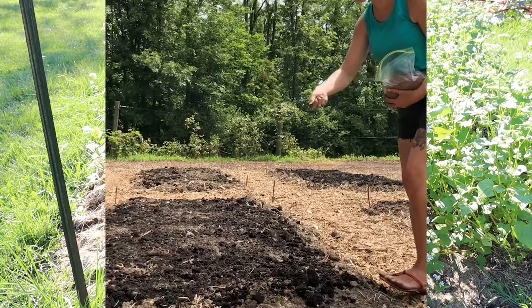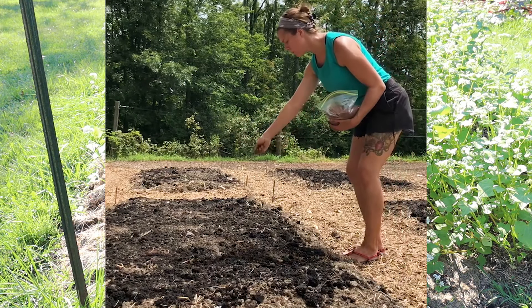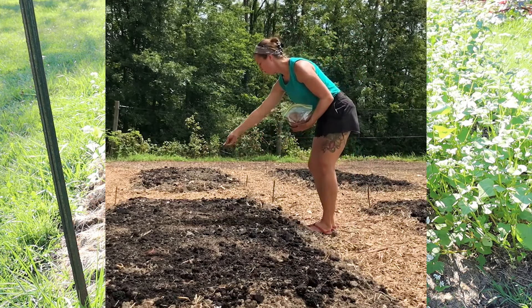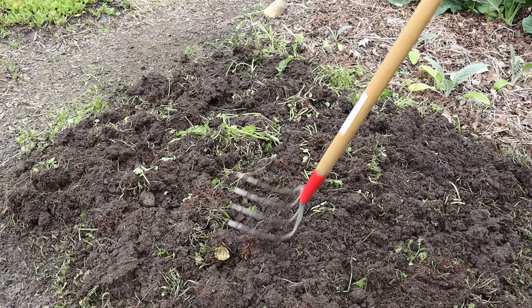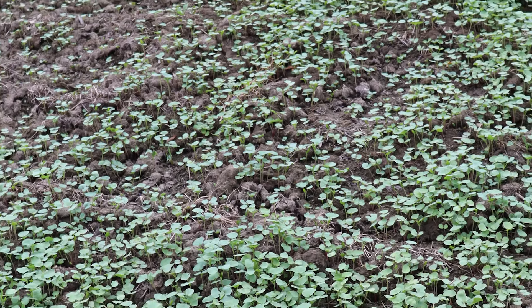I typically just broadcast sow my buckwheat seed. It can also be drilled in at about a half an inch depth, but for me in a small space in the garden it's easy just to broadcast sow it and then tamp it in either with my feet or with the head of a rake. On a smaller scale planting, the recommended rate is about one pound of buckwheat seed per 500 square feet of garden.